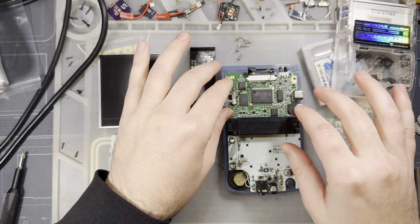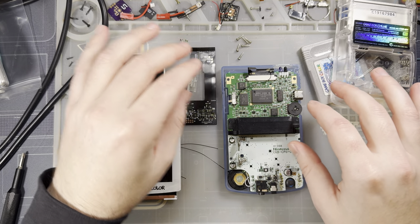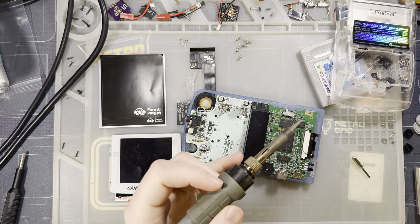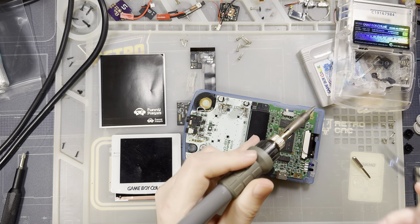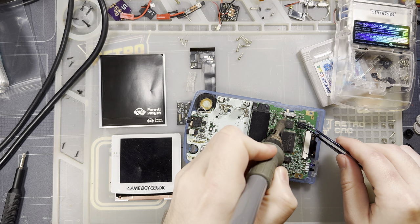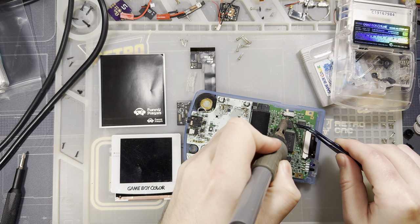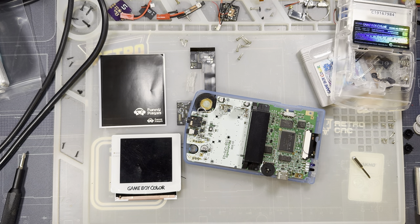For teardown I'm going to de-solder the original kit. This would be completely unnecessary on an unmodified Game Boy, since an unmodified console would not have a backlight kit soldered into it.